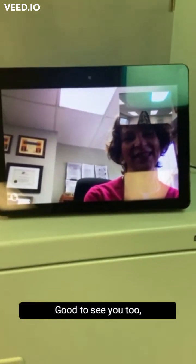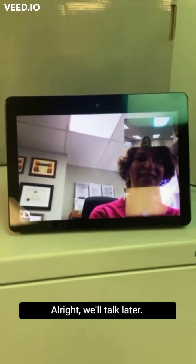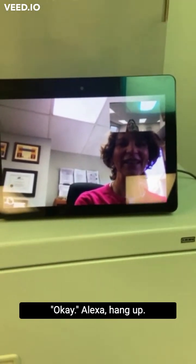Hello. Good to see you. Good to see you too. How are you doing? I'm good. How are you today? I'm good. All right, we'll talk later. Alexa, hang up.